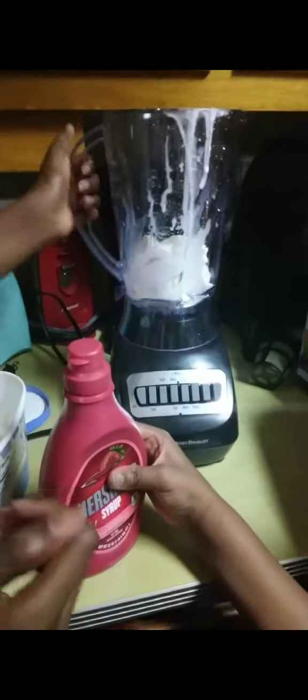Hey guys, welcome back to the channel. Today is just a quick video — we made some homemade milkshakes. We had some vanilla ice cream, some strawberry syrup by Hershey's, and a vanilla extract, and we mixed it all into the blender and let it go. We did not add milk to this because we just wanted the ice cream really blended down. So this is just the first batch of the milkshakes that we did.